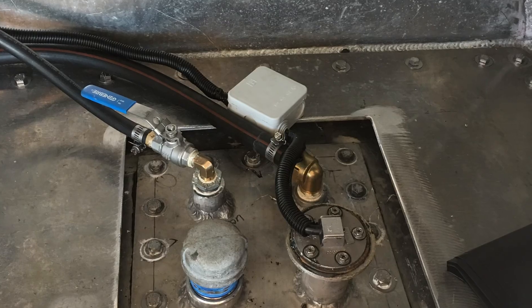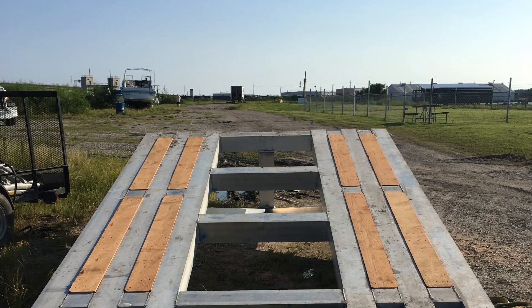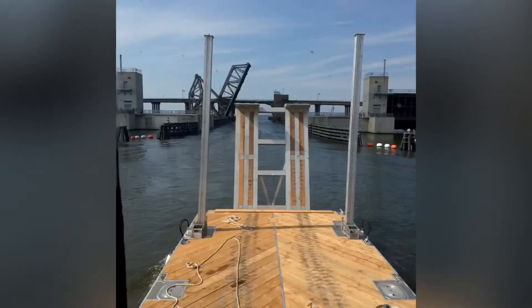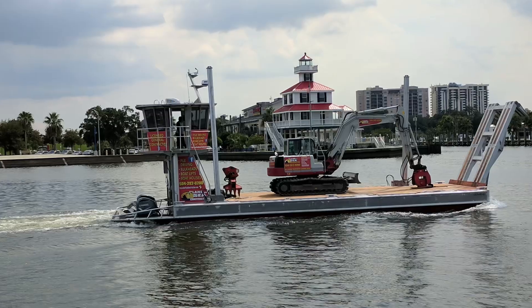The ramp on the front is super heavy-duty — 8x8 box tubing, all welded together with trusses on the bottom. We put loaded dump trucks on this thing. And of course, we can bring it to the beach.